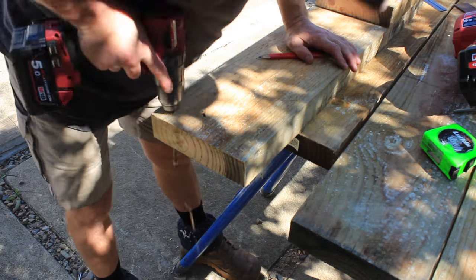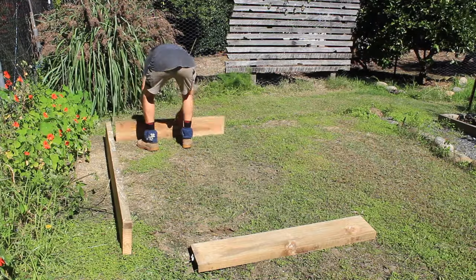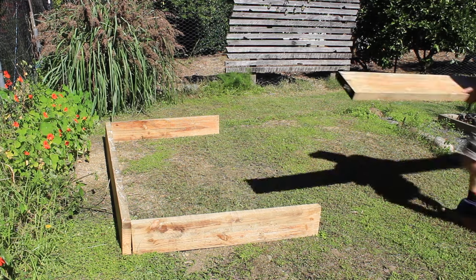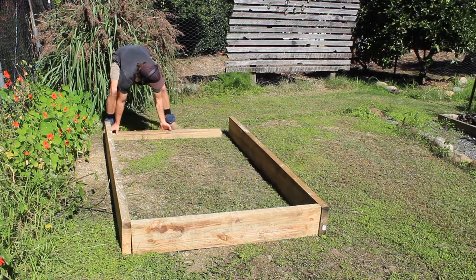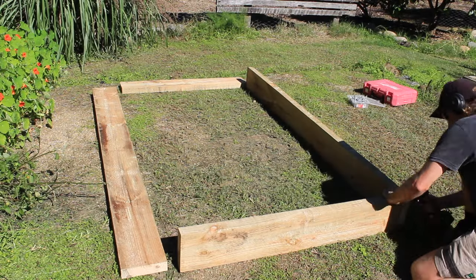I'll do all the cutting and pre-drilling here in the front courtyard. Once that's done I can carry all the timber members down into the back garden where I can screw it together. I'm using three 100 millimeter bugle screws in each corner that will hold the base frame securely together.